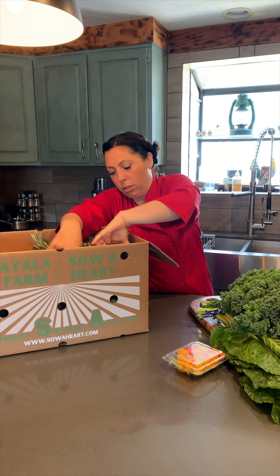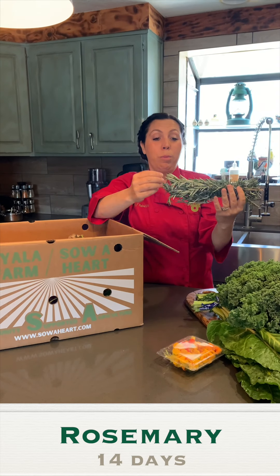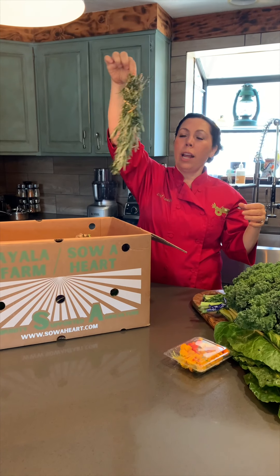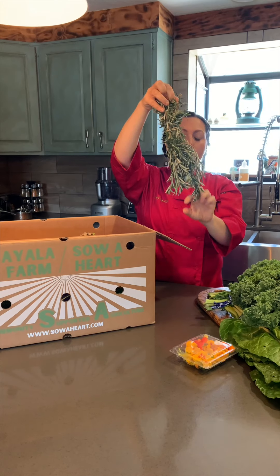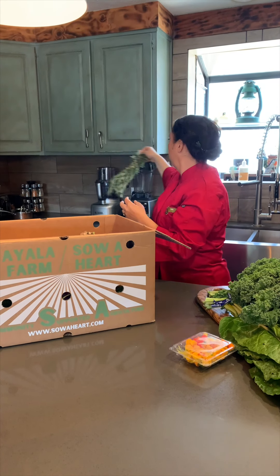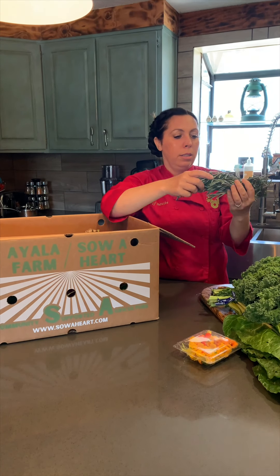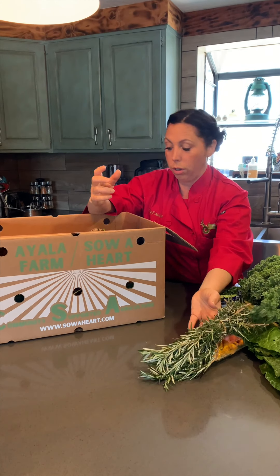We have a bundle of rosemary here, and this is a lot of rosemary — you only need a little branch. You might want to hang it up in your kitchen, keep using it, and then pick the needles off and put them in a food processor or blender and blend it all up. This is as much as you would get in a full bottle that you buy at the store, so that's excellent.